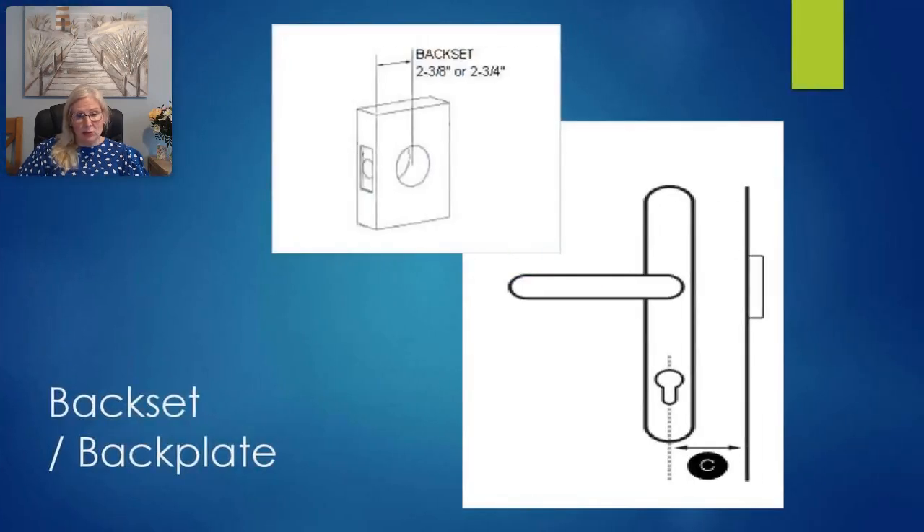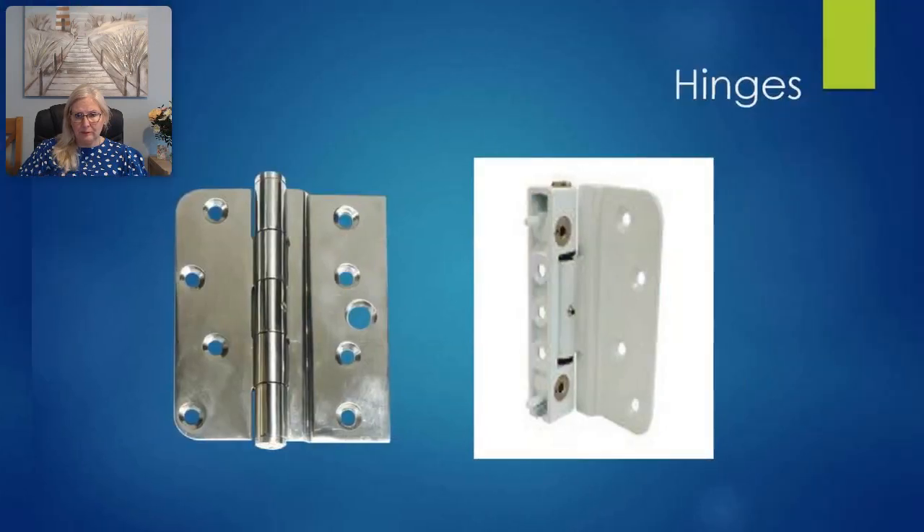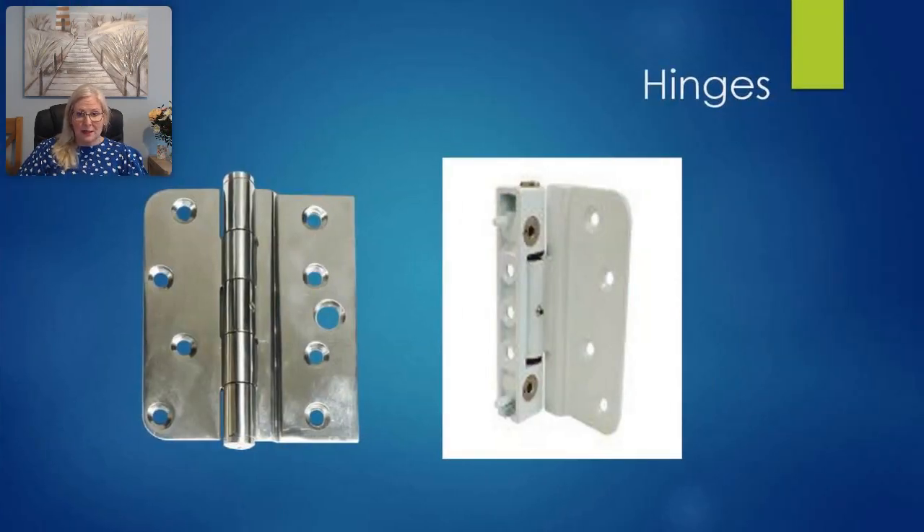The back set or back plate of a lock is the measurement from the edge of the lock to the center of the cylinder, measured horizontally. Short or long back plates denote the length of the plate on which the lever handles are fitted. UAP short back plate handles are 219 millimeters long and the long back plate handles are 243 millimeters.